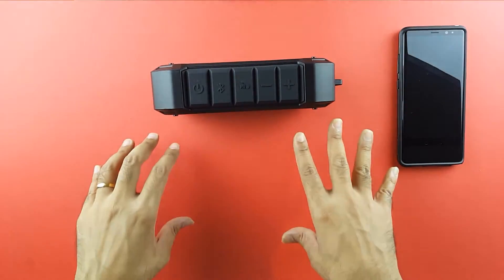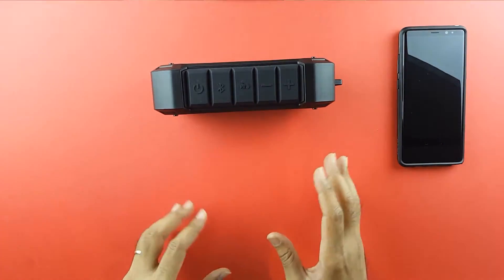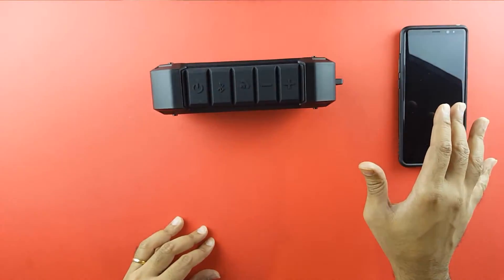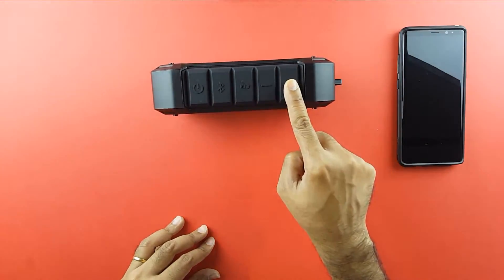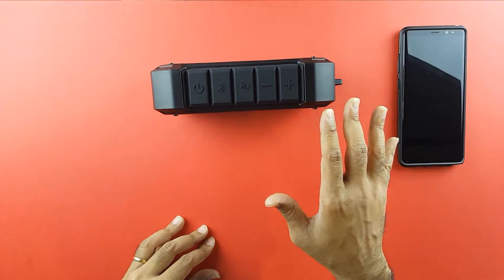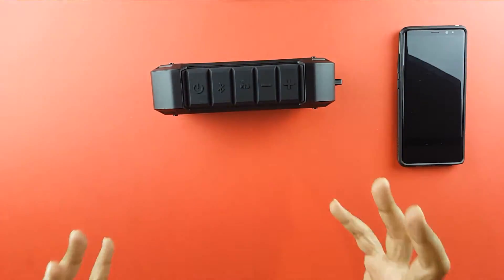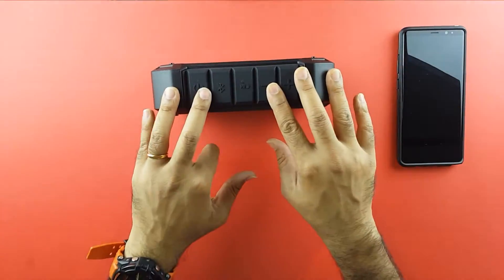The highs and lows are so perfectly balanced. Listening to this simultaneously with other Bluetooth speakers, even if I were blindfolded, I always chose the sound of the Boat Stone 700 over the rest. This is loud — really loud — even though it's a 10-watt speaker. It's got ample bass and the overall sound is so natural yet rich.